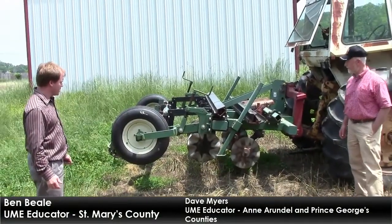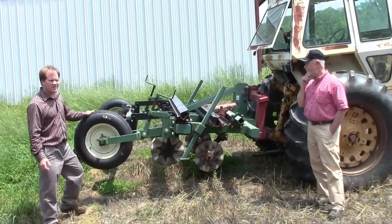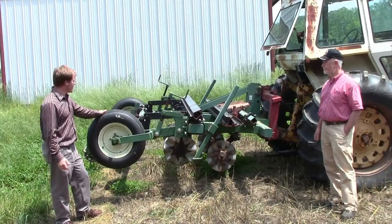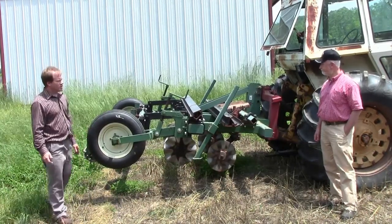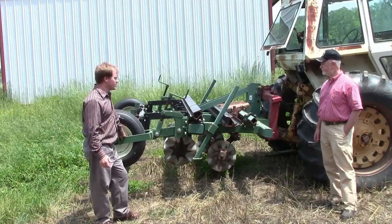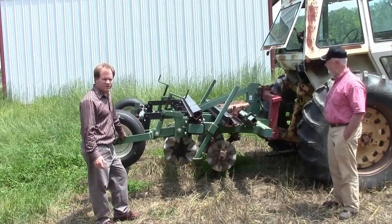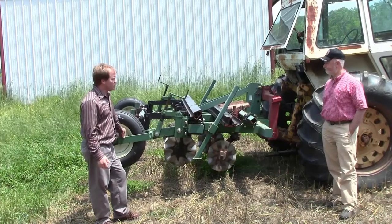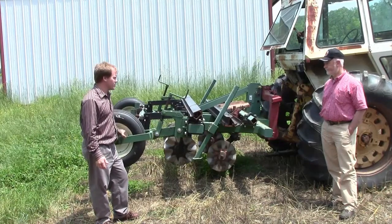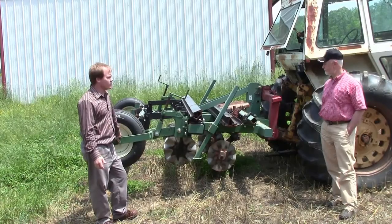This is a strip-till machine at the Maryland Research and Education Center. They actually have two machines here — one is a single row, which requires a little less horsepower. This happens to be a dual row, two-row machine. Typically you want at least about 75 horsepower to pull this because you're doing some tillage, and tillage requires horsepower. It's also a fairly heavy unit, so tractors less than 55-60 horsepower might not pick it up well. With the single row you could probably get by with a 45-50 horsepower tractor.